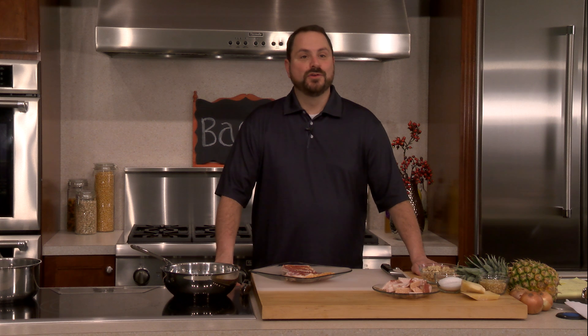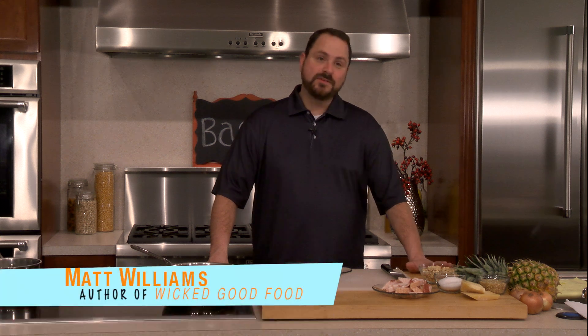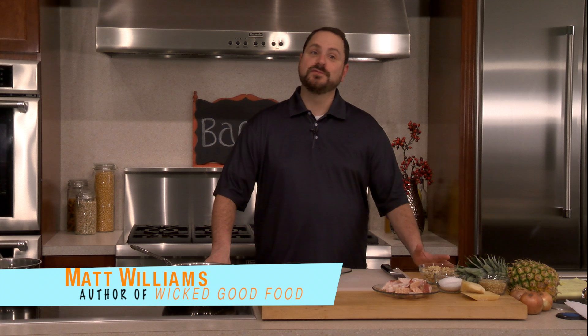Welcome back to beautiful downtown Hudson, Massachusetts at Hudson Appliance for another episode of Wicked Good Food. Today's episode is one that's kind of near and dear to my heart — it's one of my favorite ingredients, and that's bacon.